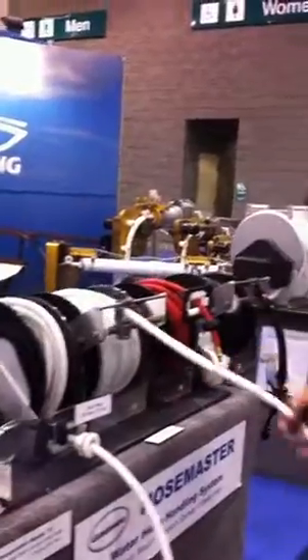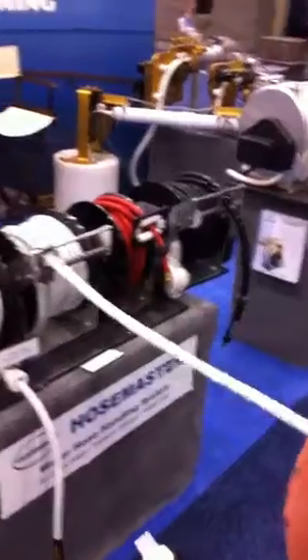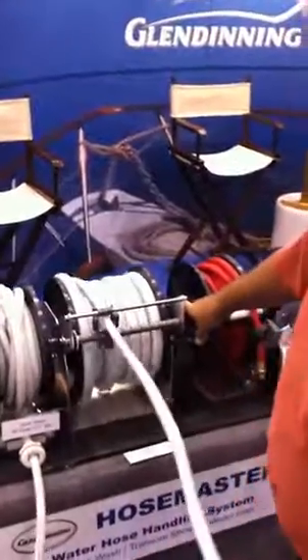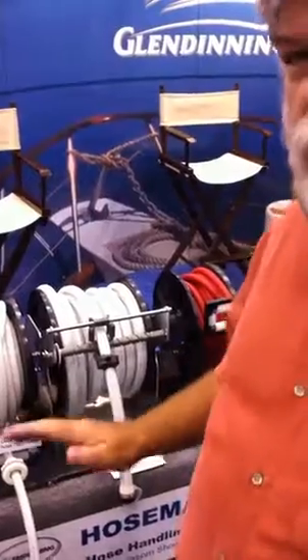We also have a 75-foot or 100-foot by ½-inch or ⅝-inch hose reel. Same idea — pull out what you want. The Level-Line feature helps it go back easily, and it's really suitable for putting away your hoses. Boaters use those all the time.